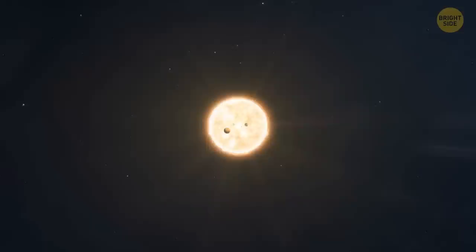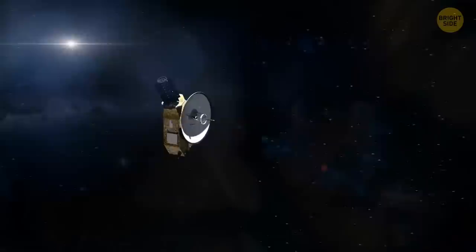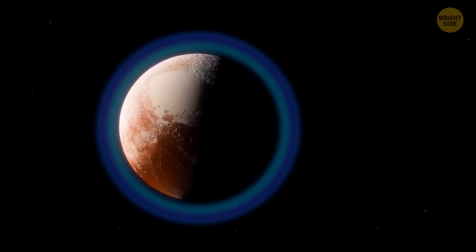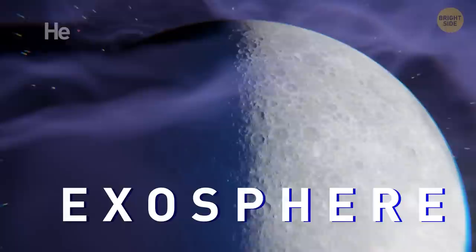Severe storms on different planets of the solar system aren't the only space mystery that makes astronomers scratch their heads. Let's move to Pluto — the largest known dwarf planet in the solar system — and explore its atmosphere. It rises really high above the surface and has more than 20 layers, all of them freezing cold and extremely condensed. By the way, our Moon also has some sort of an atmosphere called an exosphere, consisting of helium, neon, and argon — it's 10 trillion times less dense than Earth's atmosphere.